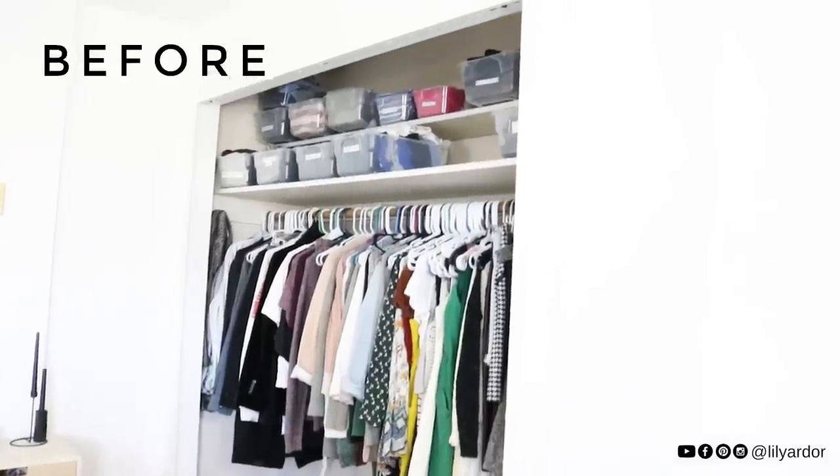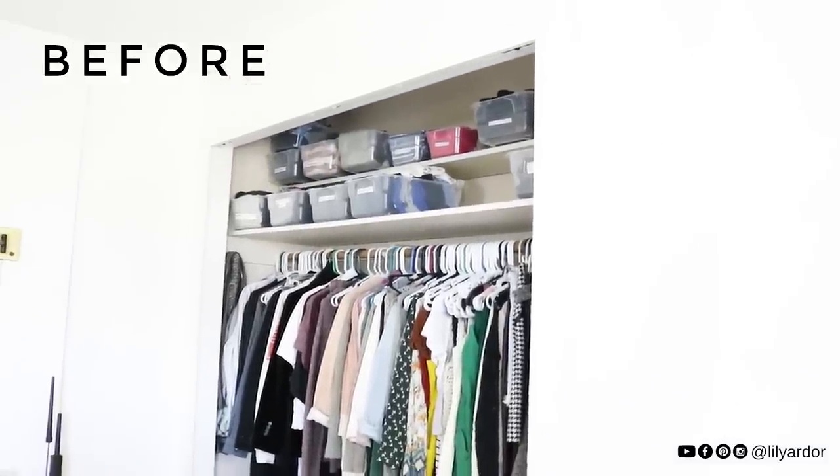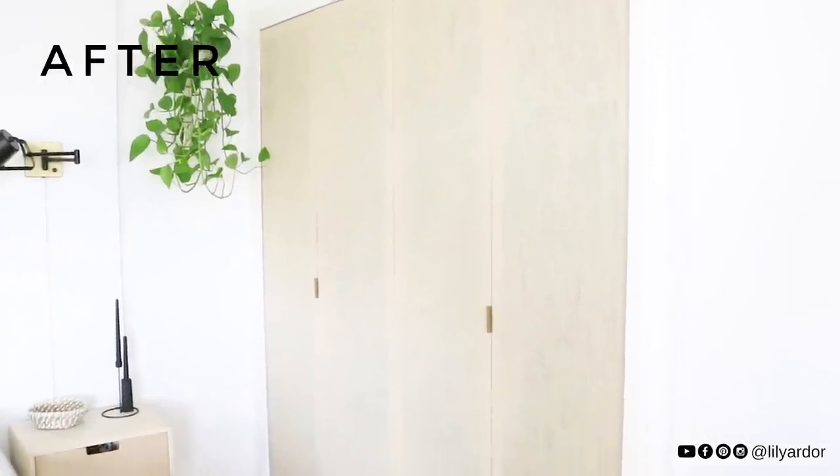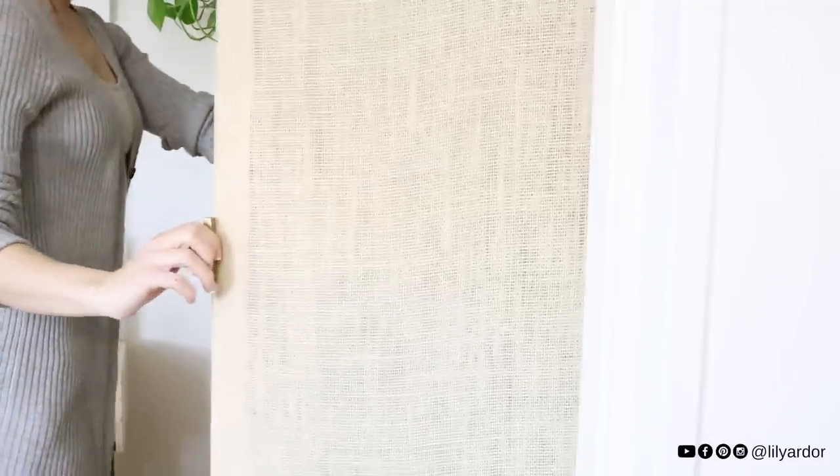Hi everyone, welcome back to my channel! Today we are in my bedroom and we're going to be talking about closet doors that are not there right now. They're just outside airing out because they have some very stinky wood stain on them and I cannot sleep with them in the same room, so hopefully they'll be good to go and it won't be a total fail.